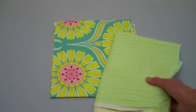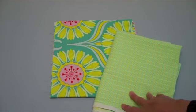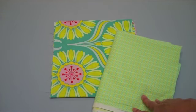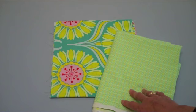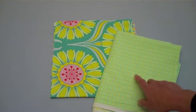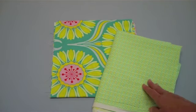So I've chosen this fabric to go with my focal fabric. You can see the colors match, and this is a more modern, graphic fabric — which matches the style of the focal fabric.